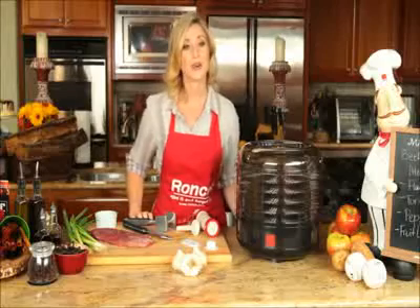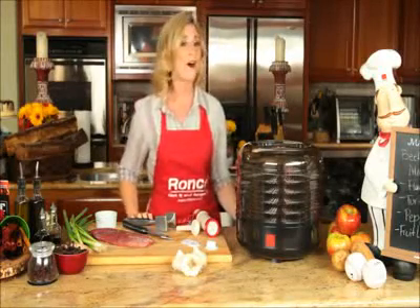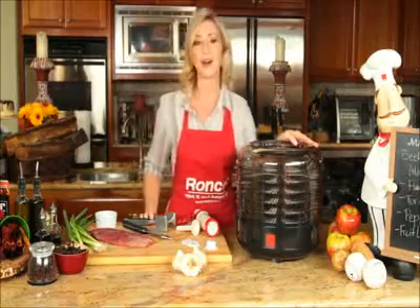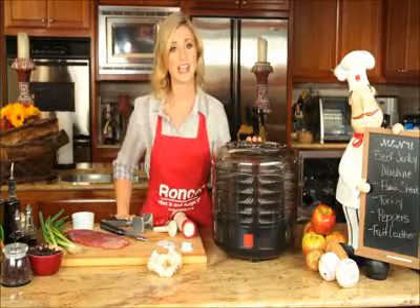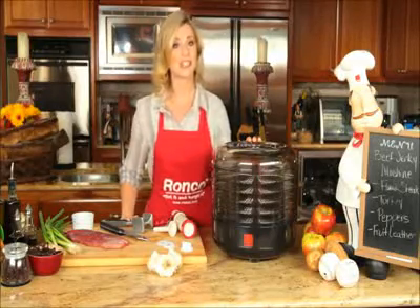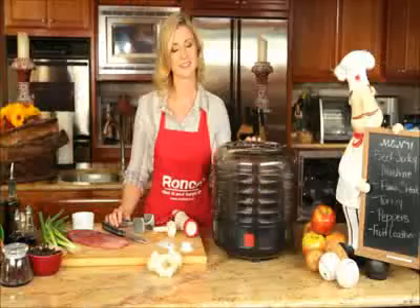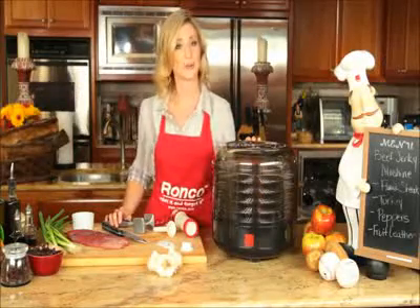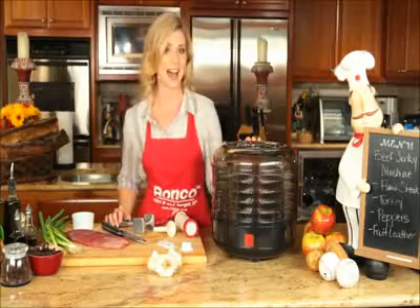When it comes to game day, whether you're watching the game at home or out with a group of friends, you will always score big with the Ronco Beef Jerky Machine. The Ronco Beef Jerky Machine makes delicious beef, chicken, turkey, fish jerky, and much more. This machine is durable and designed with high grade materials so it is built to last.